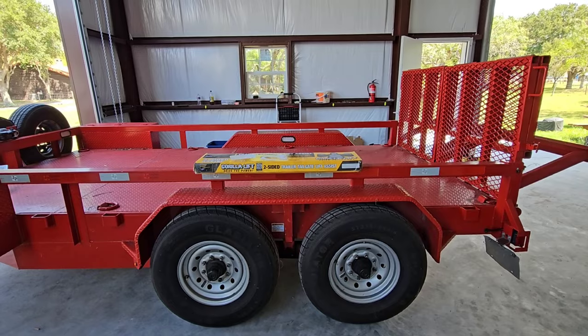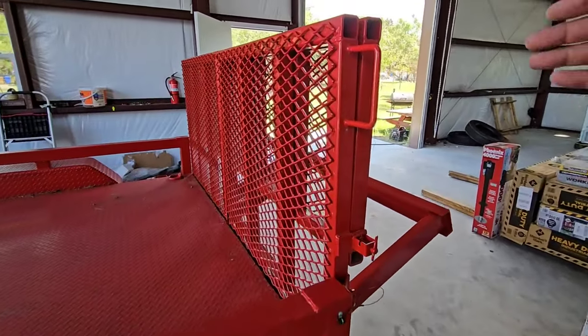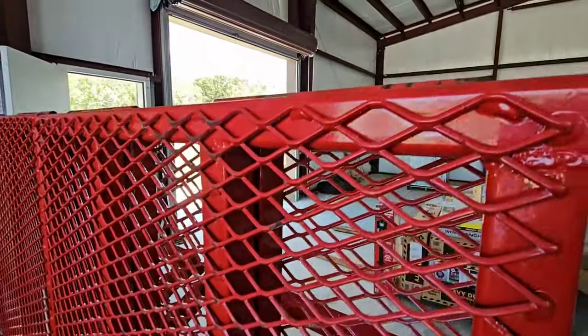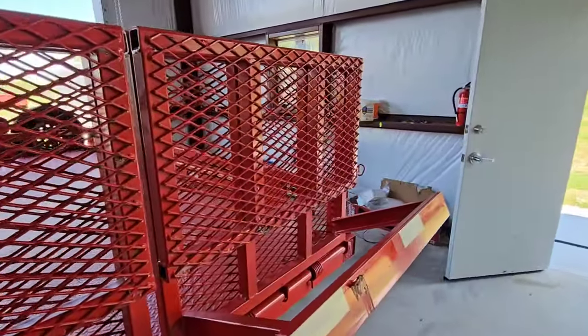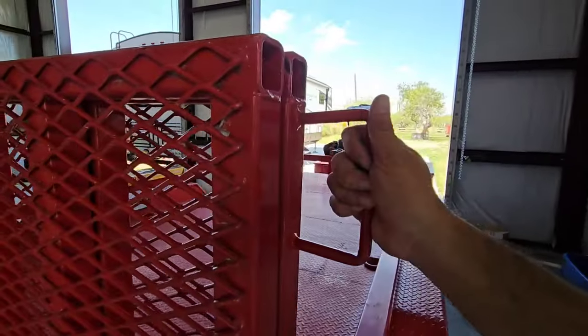Today's goal is to make it a little easier to use. We've got these folding ramps on the back, and if you look closely at them, they are built significantly well. These things are super heavy, super robust, and quite frankly weigh a lot.